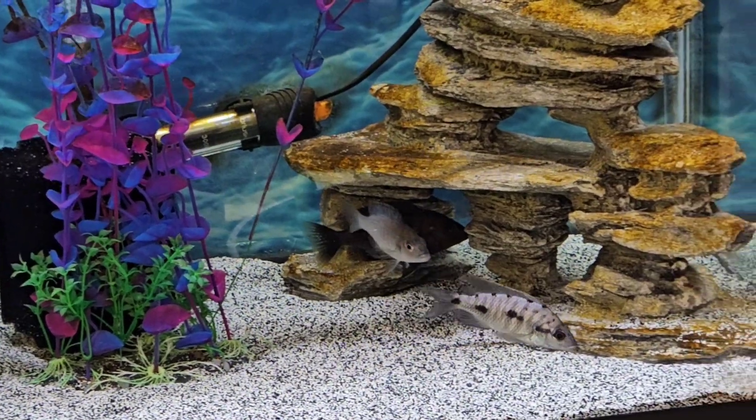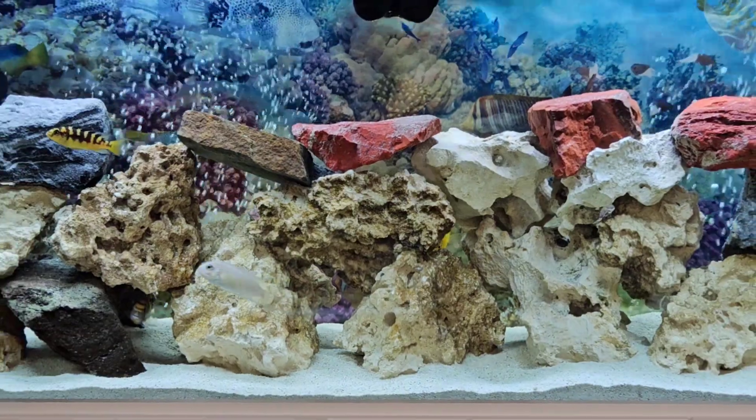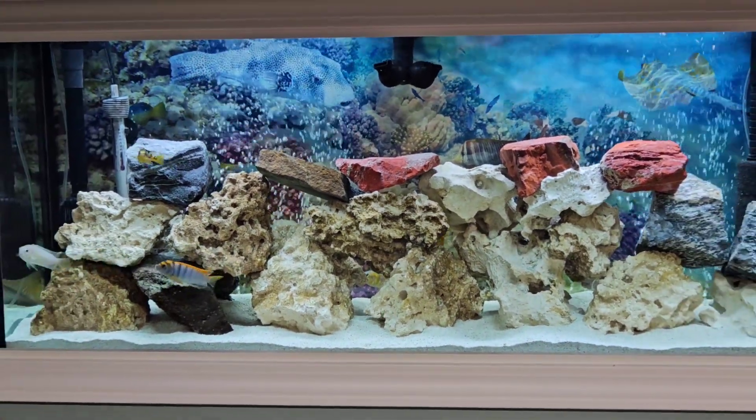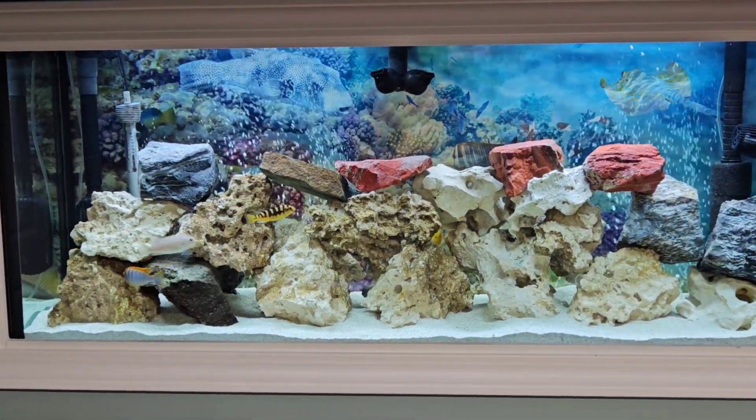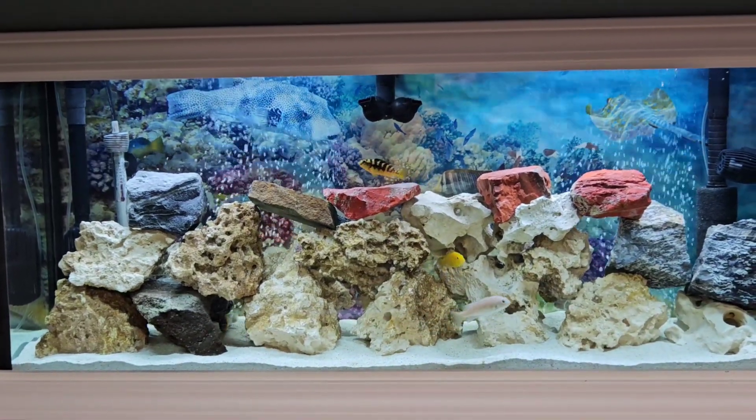Everything's healthy and everything's working out great. My experience with Imperial Tropicals has been wonderful and I hope I can convince you guys to buy fish online. Thanks for watching, I greatly appreciate it, and I'll see you in the next one.